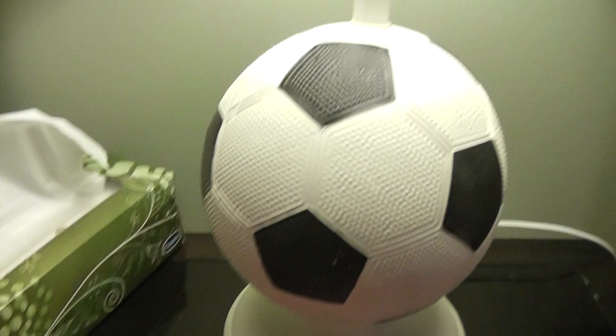Hey guys, Nick here. So today I'll be reviewing this lamp. It's a pretty good lamp, I'm not going to lie. It has this soccer ball in it which is pretty cool — it's a good feature of it.